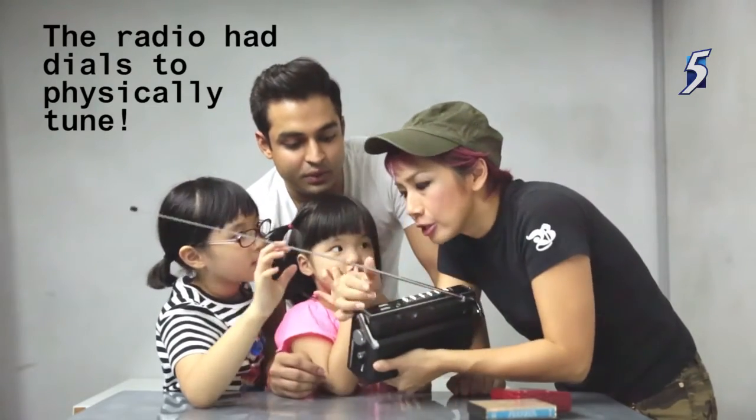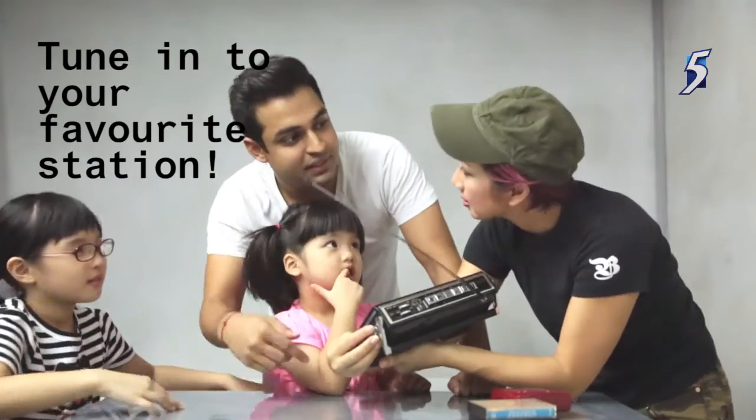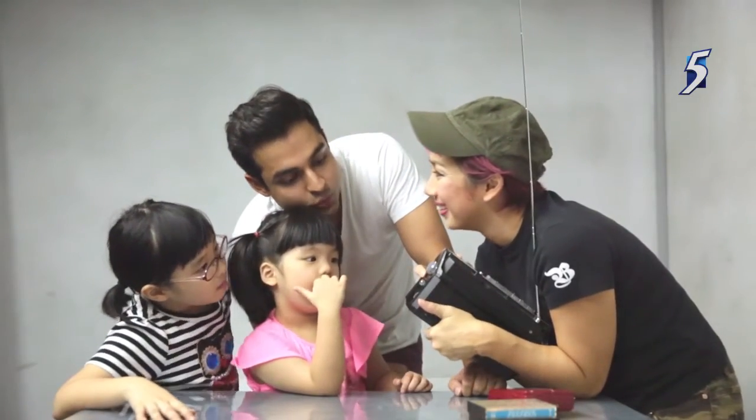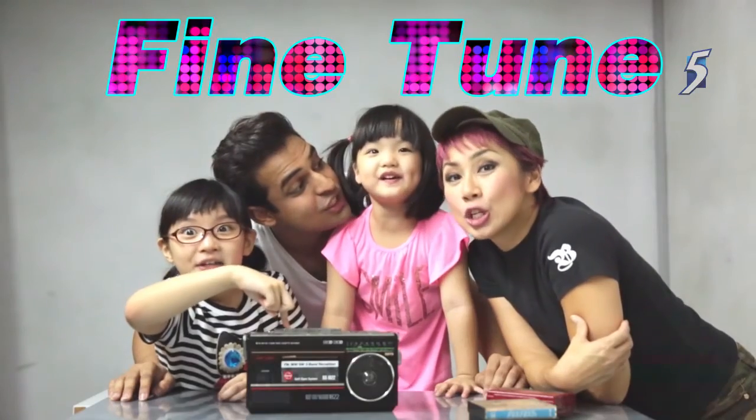Life back then was like nothing was digital. Nothing was digital? Everything was actually physically moving. Yes. What does it say here? Fine tune. On channel 5, every Wednesday, 9:30pm. Bye! See you!